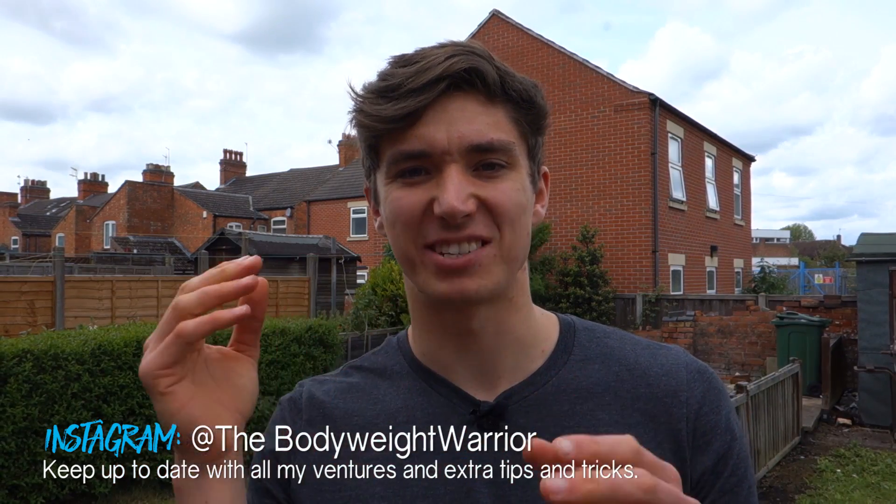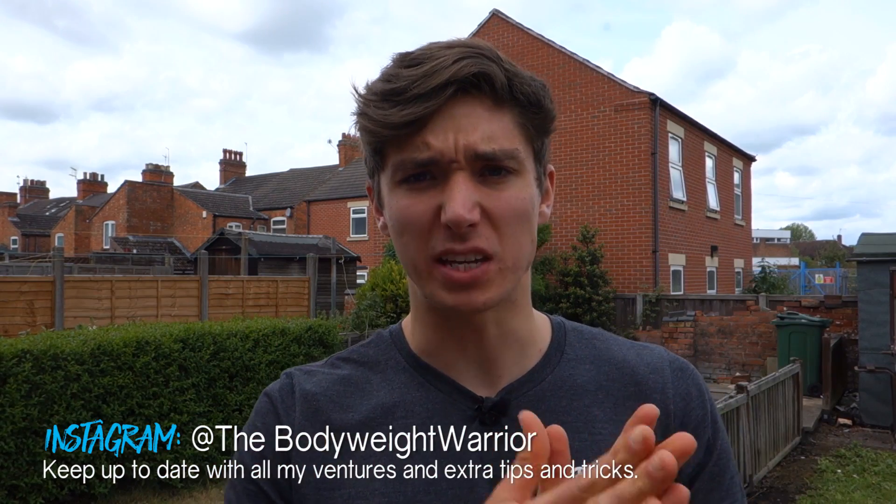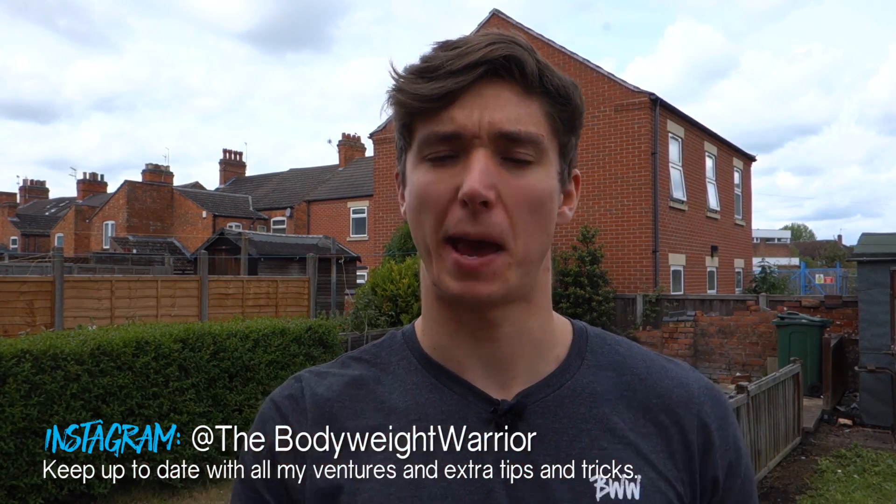What is up my bodyweight warriors and welcome back to another video. Today we're going to be talking about rep tempo and why it is important for your training.